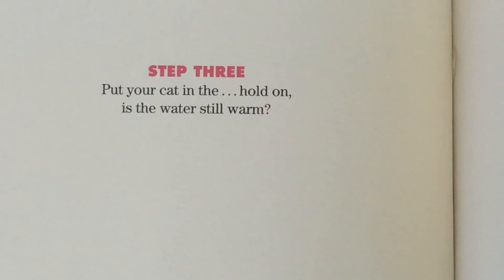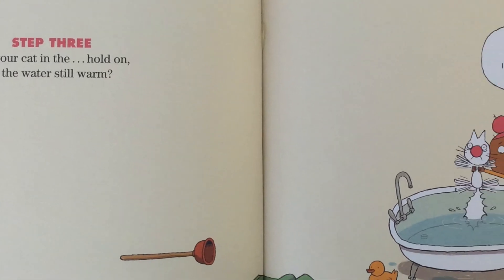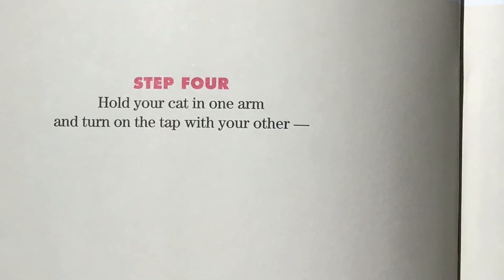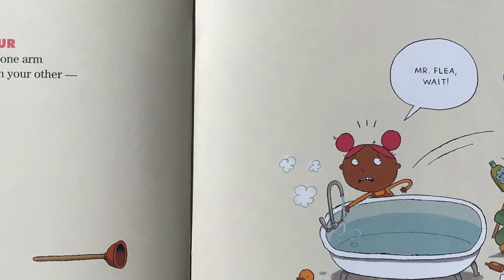Step three: put your cat in the... Hold on. Is the water still warm? I think it's cold. Step four: hold your cat in one arm and turn on the tap with your other... Mr. Flea! Wait!